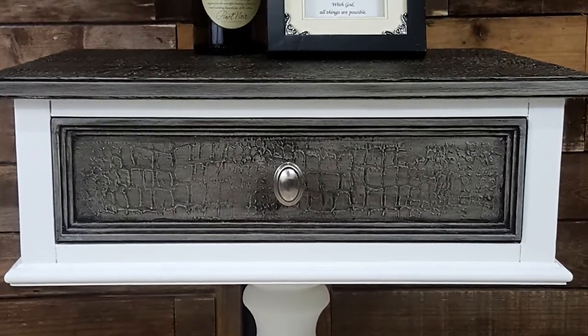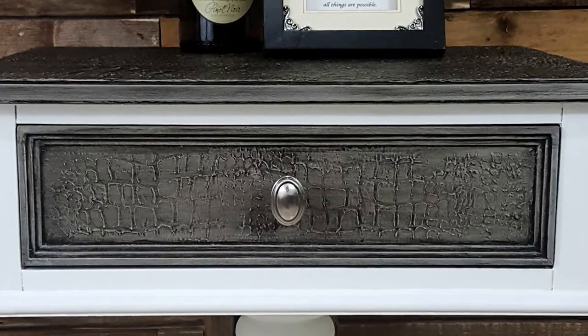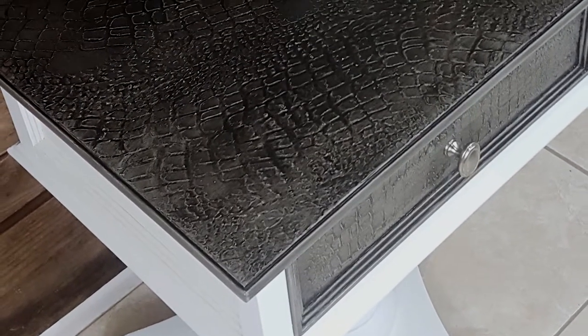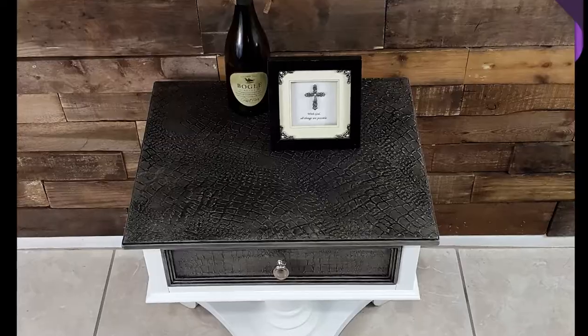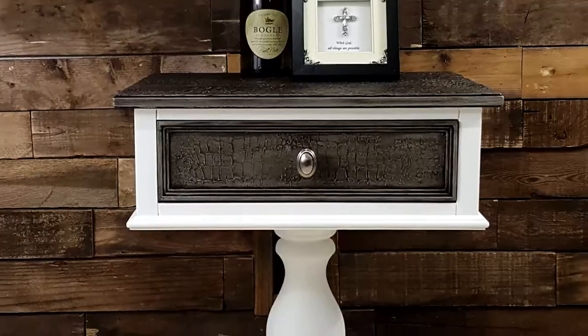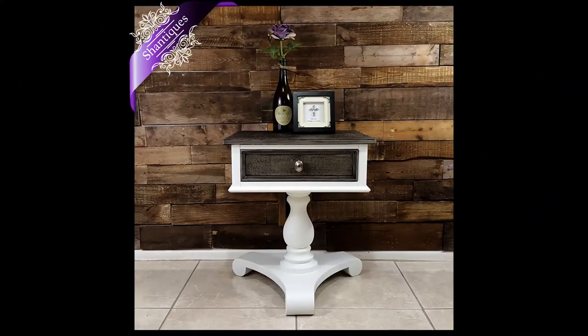And here we are — this is the finished croc top table. It's got a nice croc drawer as well. I really love the way that this came out. If you want this done on a piece, let me know. If you want to try the products out yourself, they're available at Found Furnishings in Midland, Texas at 428 Andrews Highway. Thanks for watching, guys. Have a great day.